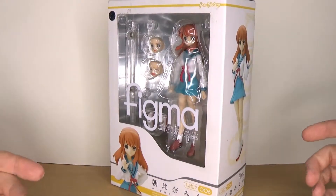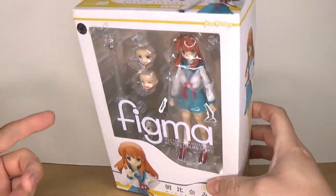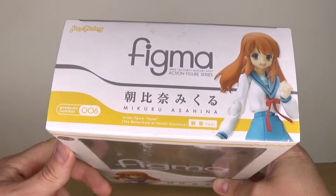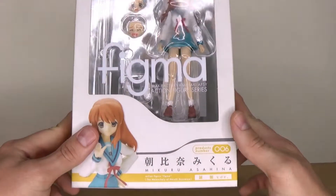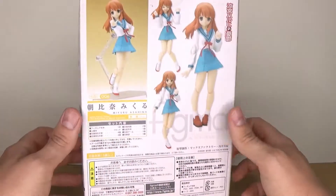What is up everybody, hello and welcome to another figure review. This is the Figma of Mikuru Asahina from The Melancholy of Haruhi Suzumiya. It's been a while since I reviewed the Haruhi Figma.